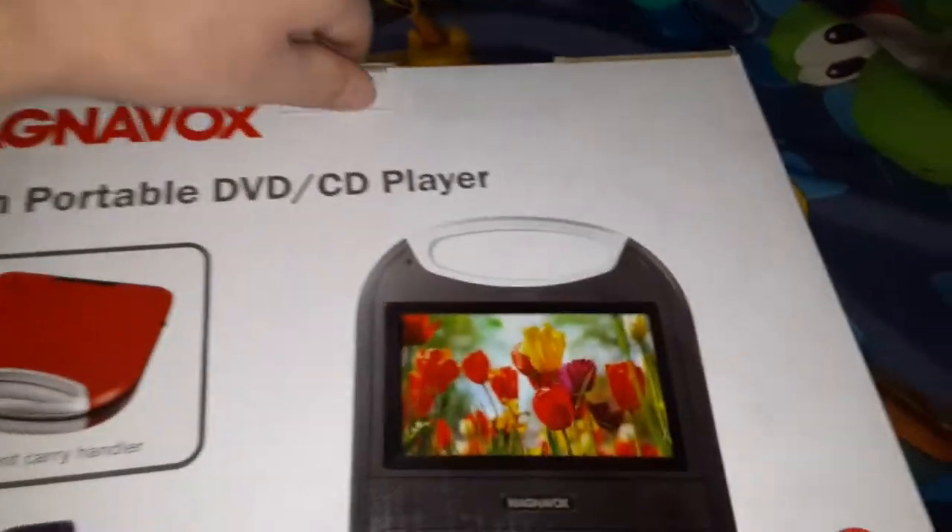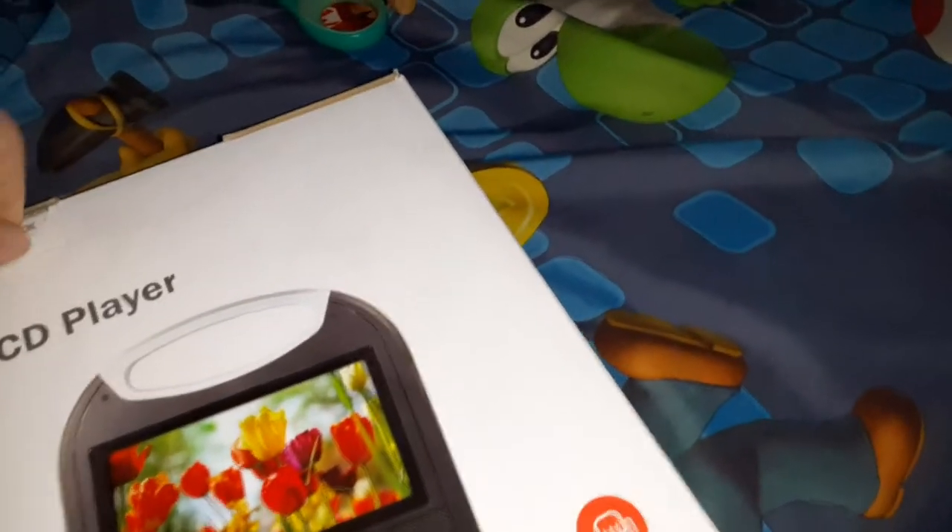This is a very great portable DVD player. My mom got this for me at Walmart. So let's open this up.